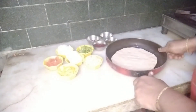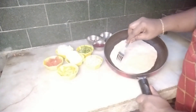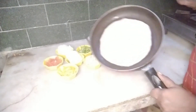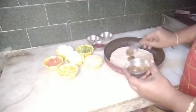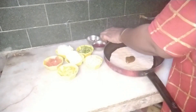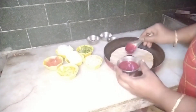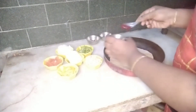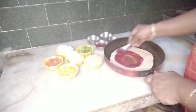You can use a fork to prick the dough. You can mix chili sauce and tomato sauce together. If you want it spicy, add more chili sauce; for sweetness, add it to the tomato sauce. I will spread it with chili sauce and tomato sauce.